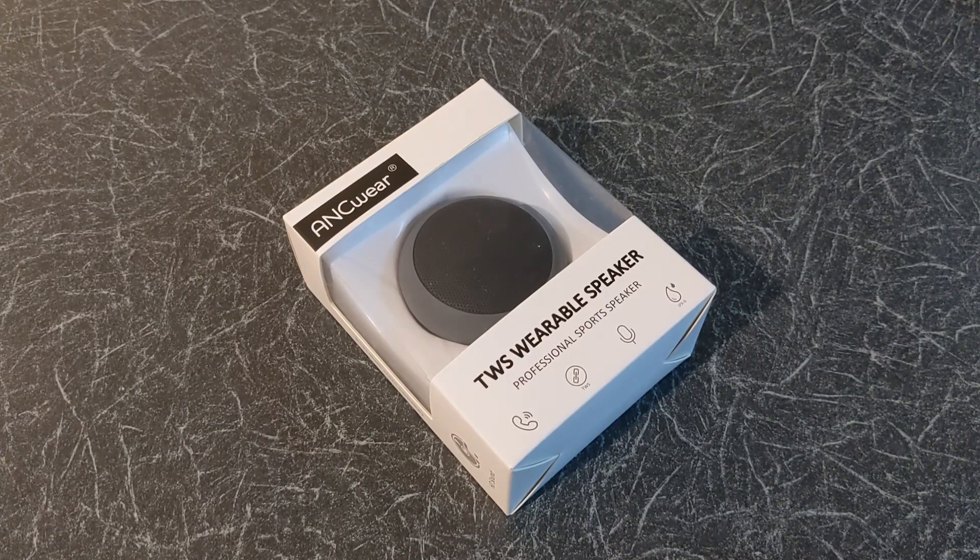Hello and welcome to Quick Tips 2. Today I'm going to unbox, set up and review the ANC Wear Wearable Mini Bluetooth Speaker. Hopefully my video will give you the information you need about this product.